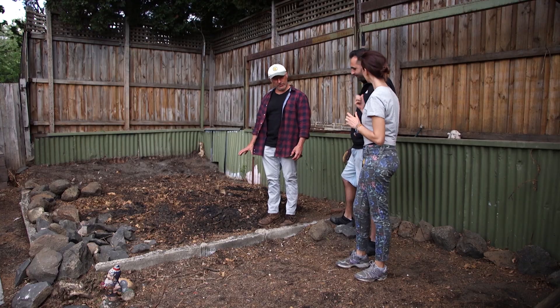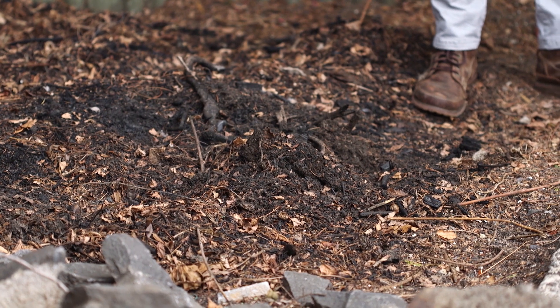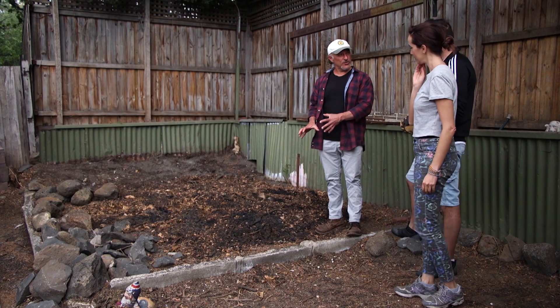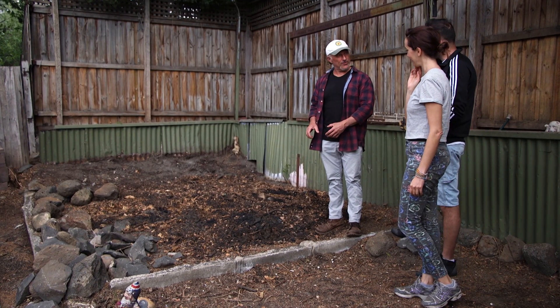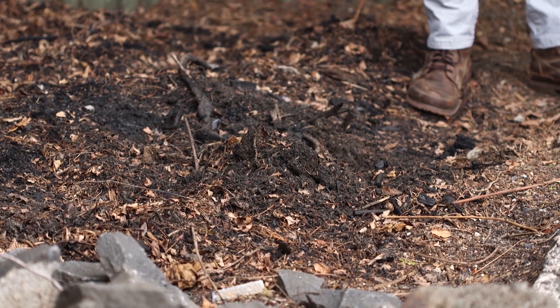What's all this ash here? Have you been burning some timber and all that? I've been burning leaves and timber. So you've created some wood ash here, some charcoal, which is excellent for the garden. You didn't know that — you were just doing it! So we're going to use some of this and put it back into the garden.